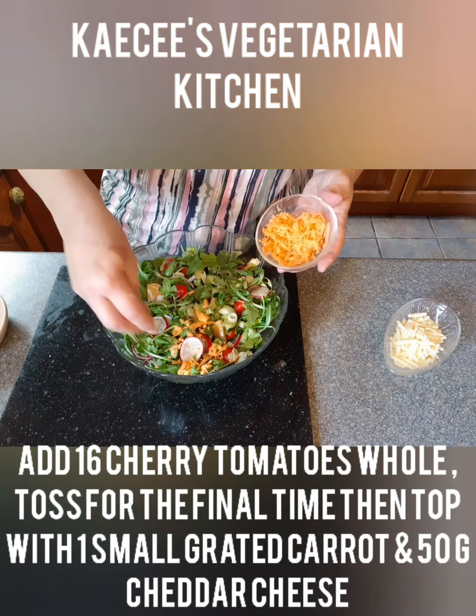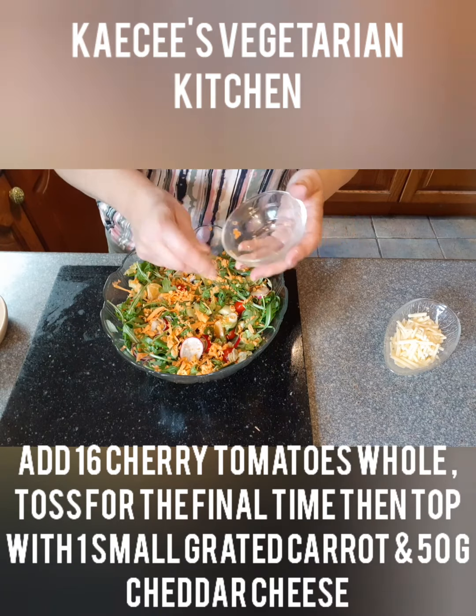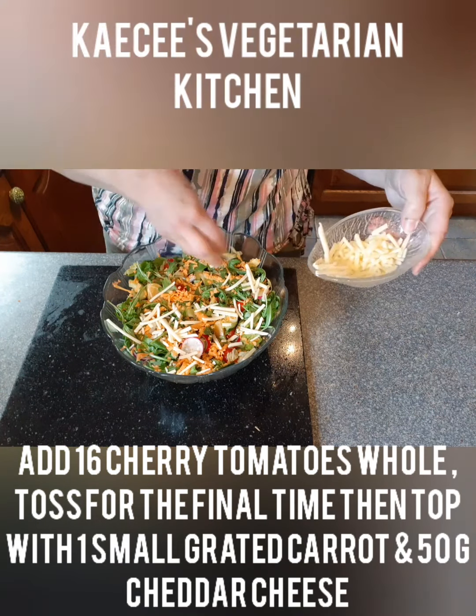Toss the salad for the final time. Then add a topping of grated carrot and grated cheddar cheese.